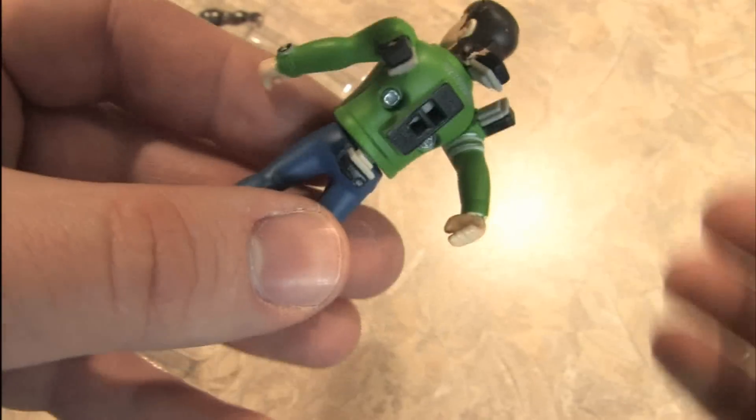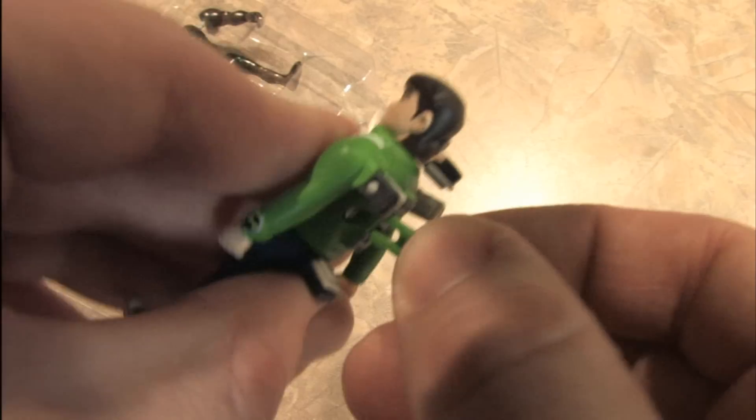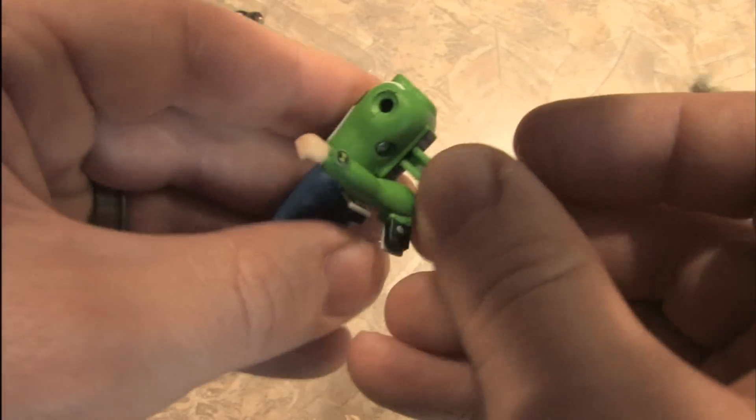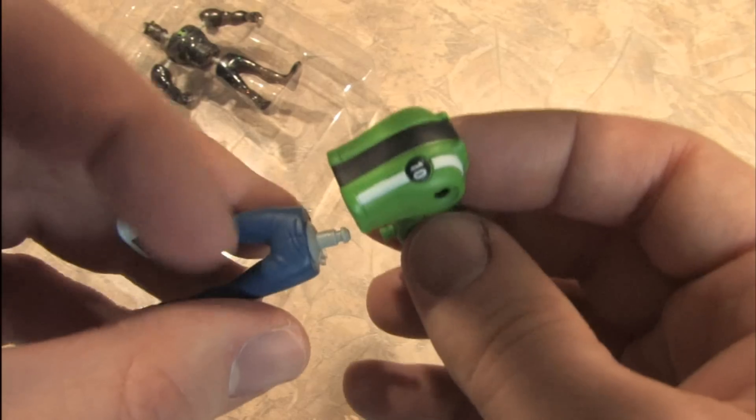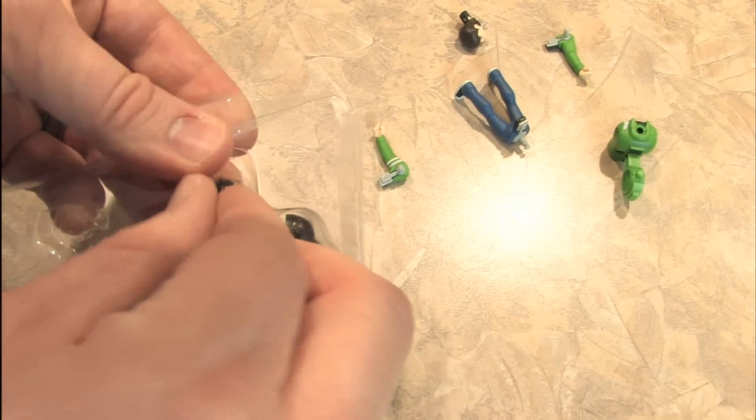Let's see - if we put this into his back... Oh! God, that was horrible! It gets strangely enjoyable.